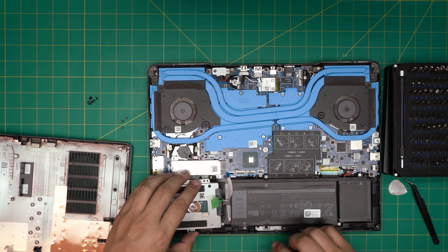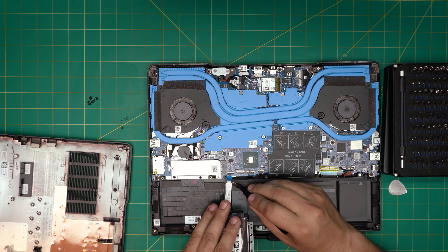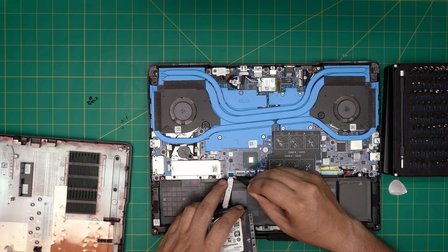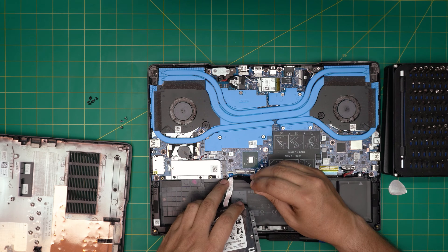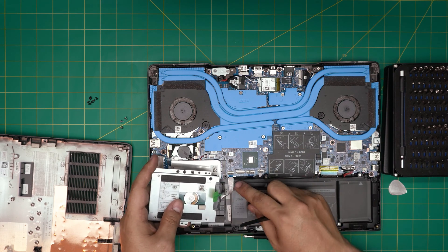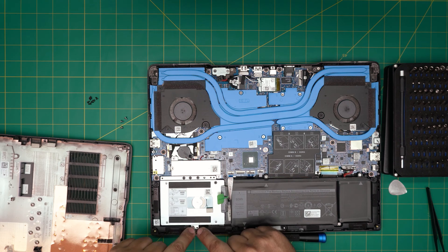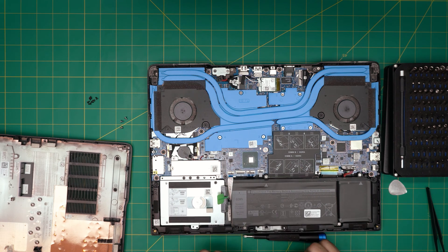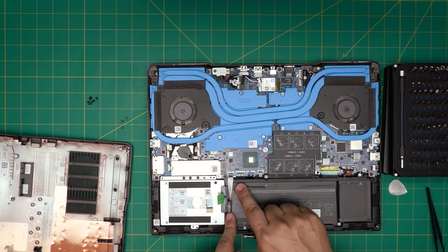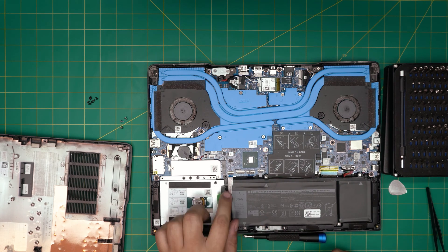Rotate it so it's easier to work with — the blue cover has to face upward. Run the flex cable right through the jack all the way inside, then lock it, flip it over, and bring it down. Put the three caddy screws back in to keep it in place. If you want a cleaner routing, you can remove the four battery screws, lift the battery, and slide the flex cable underneath — but it's not stressed as-is.